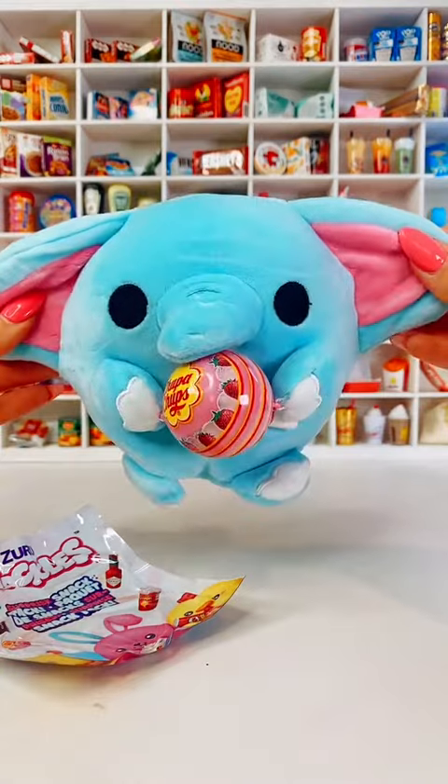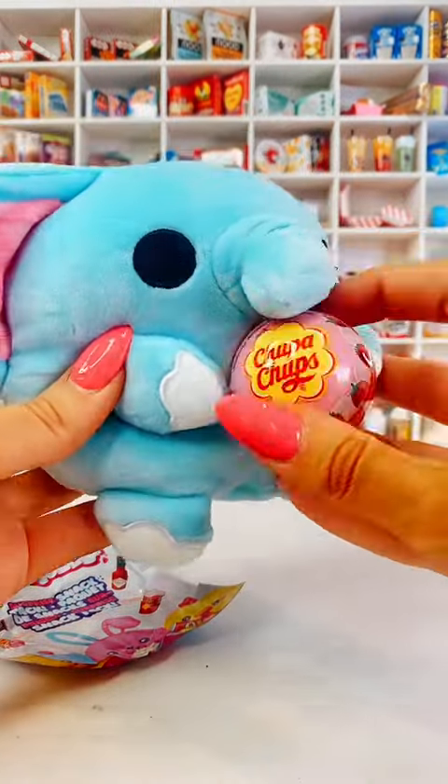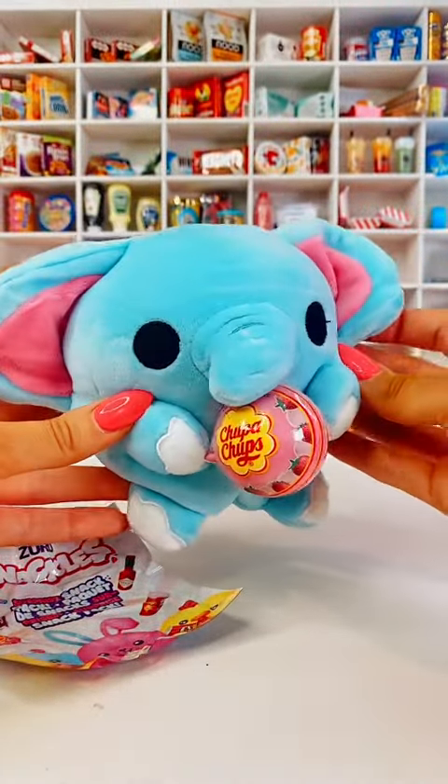We've got a little elephant holding a Chupa Chups candy lolly. That is adorable, and he's so soft as well. Or is it a she? I'm not sure. I absolutely love it. I'm definitely going to need to collect more.